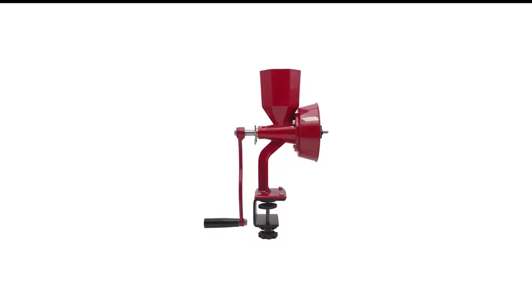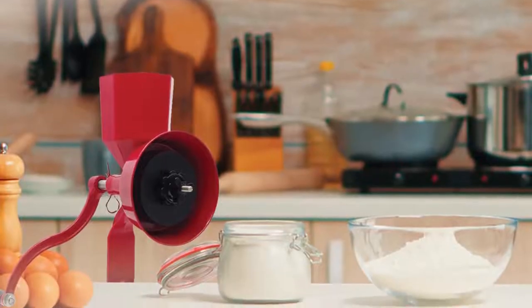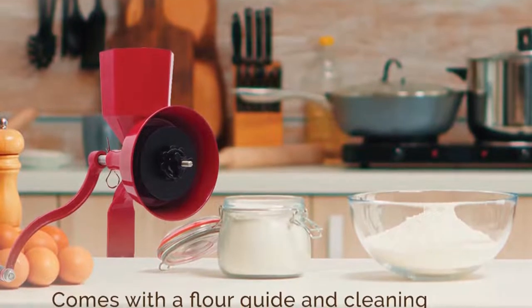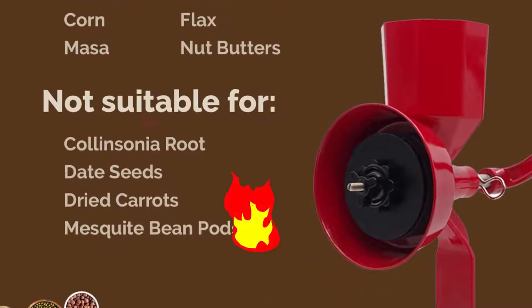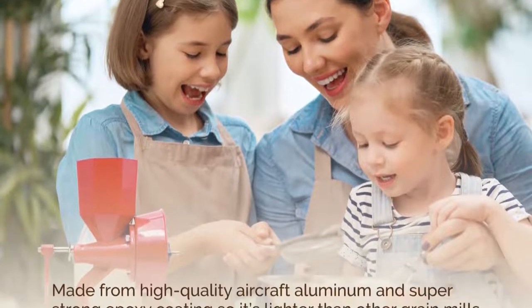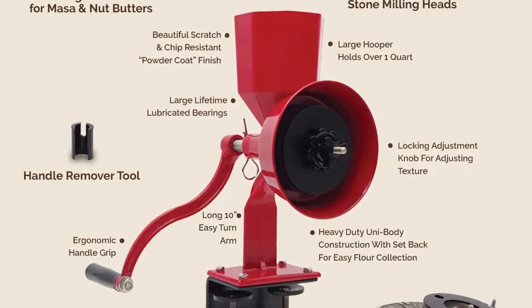Number 8 in my list is the Wonder Mill Red Junior Grain Mill. This hand grain mill by Wonder Mill redesigns a traditional mill, adding a horde of useful features and a modern outlook to it. The mill is made of cast aluminum with a powder coating, heavy-duty bronze bearings, and steel shafts. The mill also comes with two grinding systems — steel plates and stone burrs. The steel clamps, grips, and adjustment knobs are made of nylon.